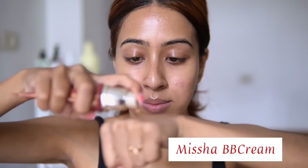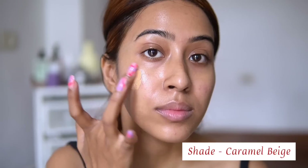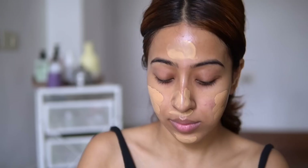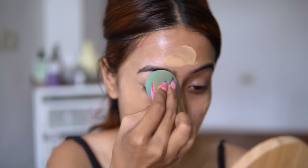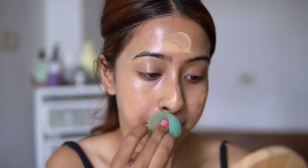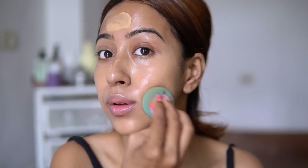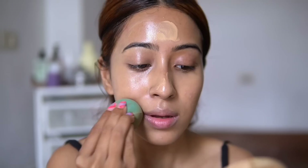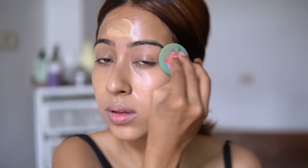For this Gigi Hadid inspired look, I'm using the Missha BB cream — I love it so much and I haven't used it for a long time, so I decided to use it for today's video. I'm blending the BB cream with this NY base sponge, which is a very new favorite of mine. I absolutely love how this sponge blends the makeup, so I'm using it all over my face.